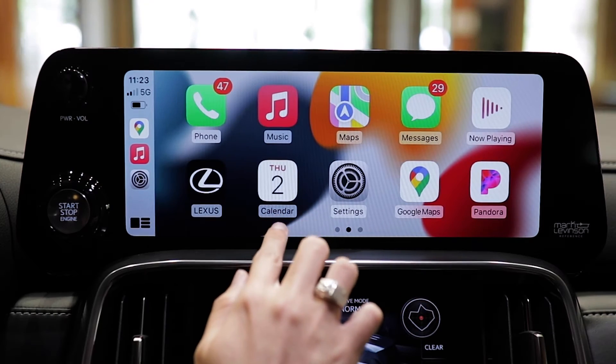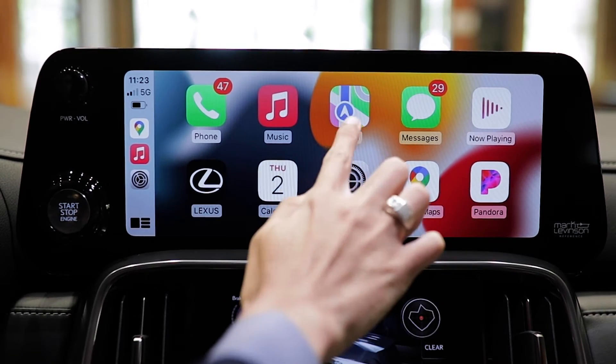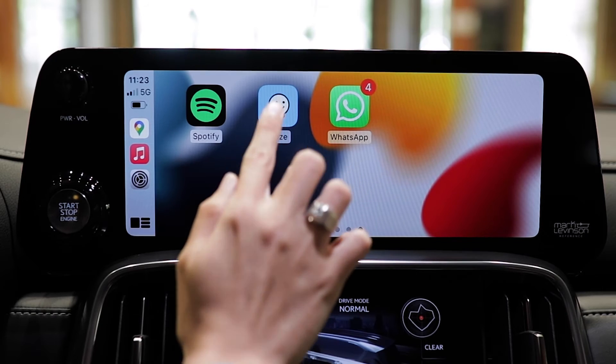In addition, the CarPlay system will give you access to all your compatible apps, including Apple Maps, Google Maps, and Waze.